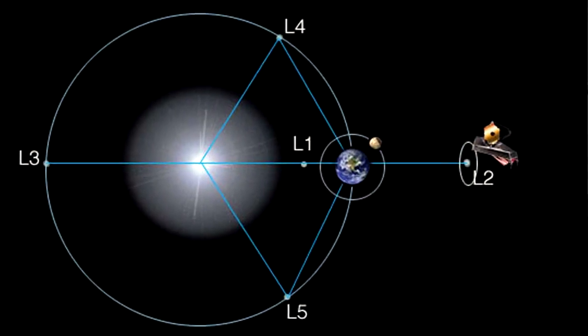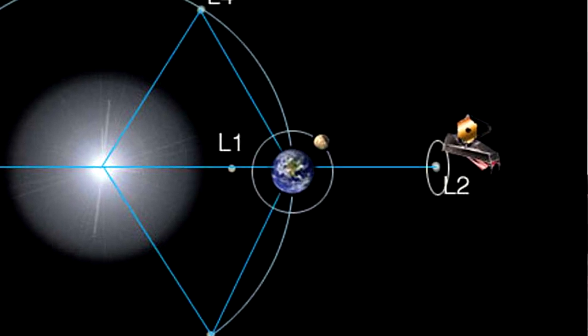That's right. So it's going to be at the Lagrange 2 point, as we call it. It's going to be beyond the orbit of the Moon, kind of past the Earth, further from the Sun, and sort of go with the Earth as it orbits the Sun.